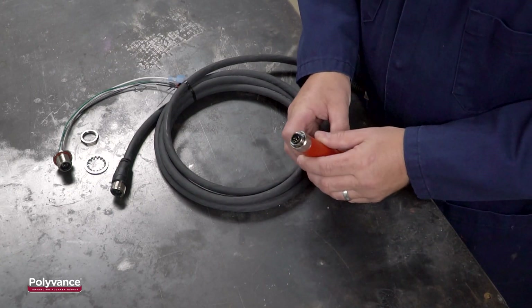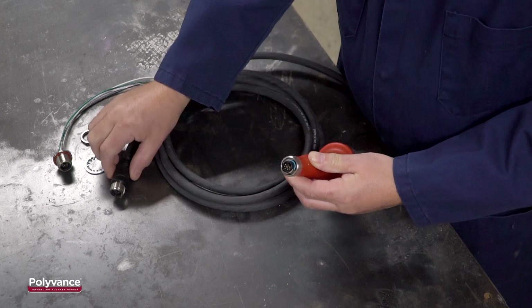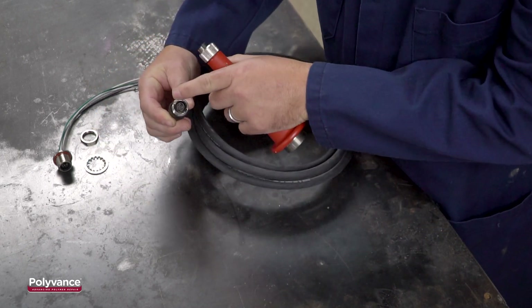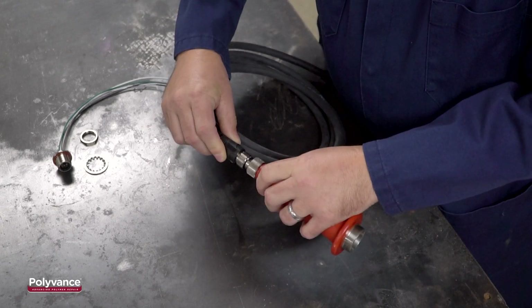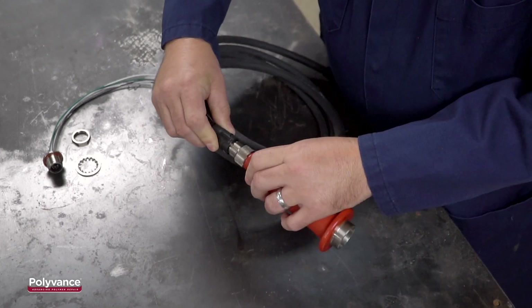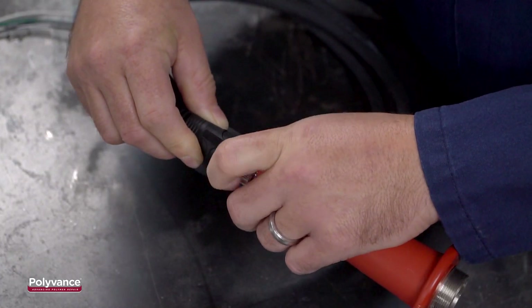The new 6103-05 Hose and Wiring Retrofit Kit for Polyvance's nitrogen welding systems features a highly improved connector with a metal anti-rotation feature. This feature is designed to prevent the rotation of the connections against each other while the contact pins are engaged.